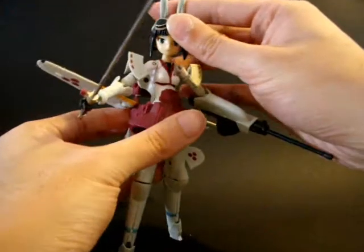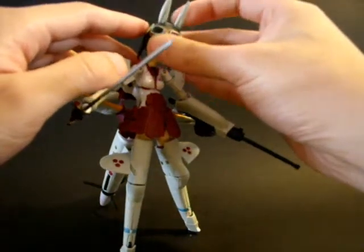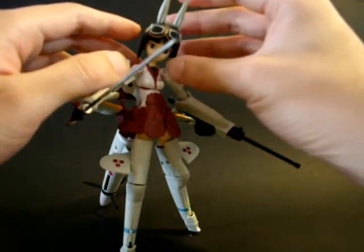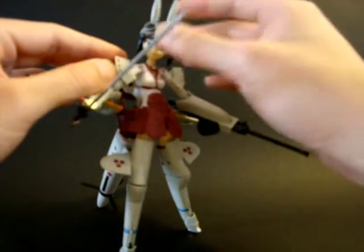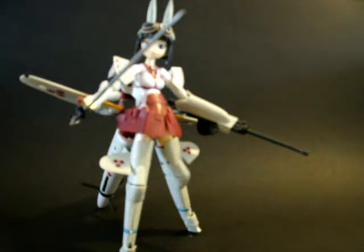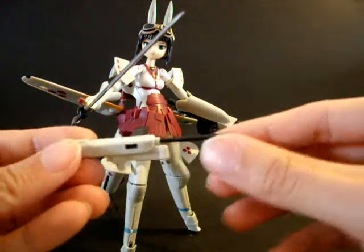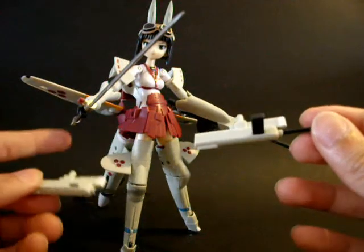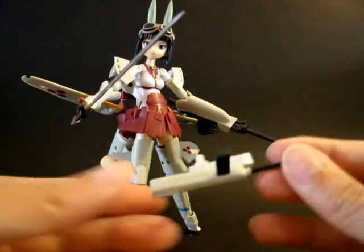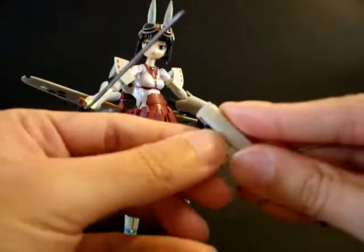Actually, I think there is a third theme. If you notice the ears — I think it's supposed to be a fox or rabbit. It's pointed quite sharply, so I think it's a fox theme. Weapon-wise, other than that gun and sword, she also comes with two wing-mounted machine guns with a mounting point for the wings, and also comes with a handle so she can actually hold them properly.